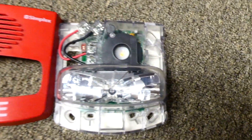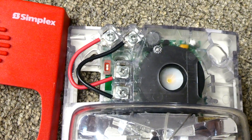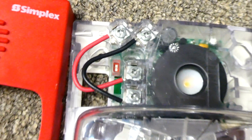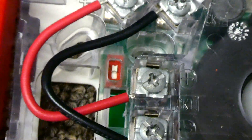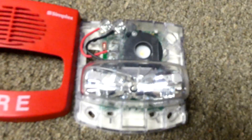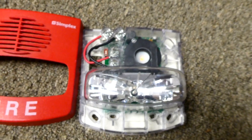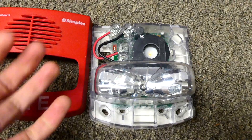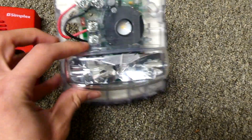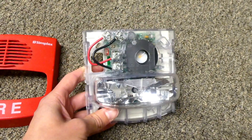Here's what the inside of the TrueAlert looks like. As you can see, it is four wire — two wires can power the horn, and two wires can power the strobe. And this is the big feature: there's a little switch right there, and that switch can flip it between smart sync and free run, which basically means I'm able to power this alarm without any extra Simplex parts. That's great for hobby usage because if I want to wire this up to my own power supply, I don't need any extra parts.